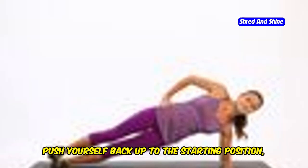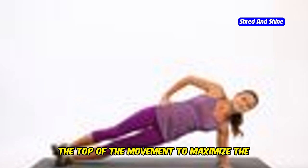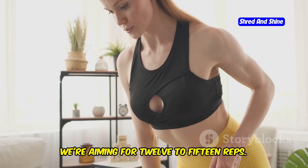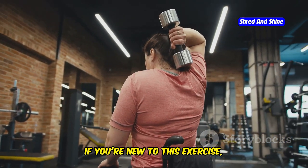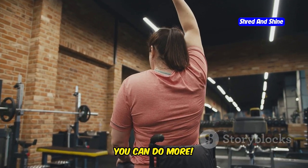Push yourself back up to the starting position, engaging those triceps. That's one rep. Make sure to fully extend your arms at the top of the movement to maximize the contraction in your triceps. We're aiming for 12 to 15 reps. This range is ideal for building strength and endurance in your triceps. If you're new to this exercise, start with fewer reps and gradually increase as you get stronger. If you're feeling strong, you can do more.